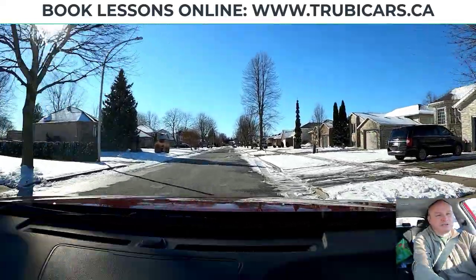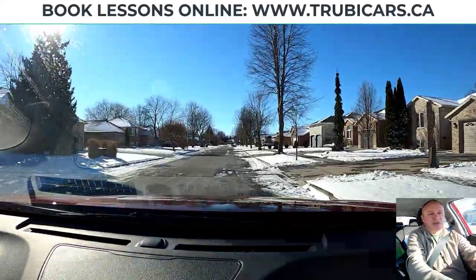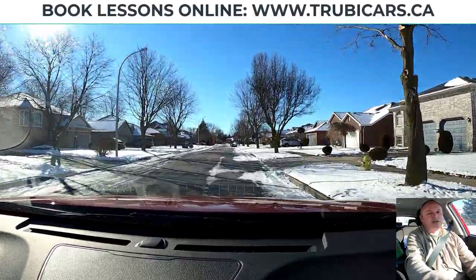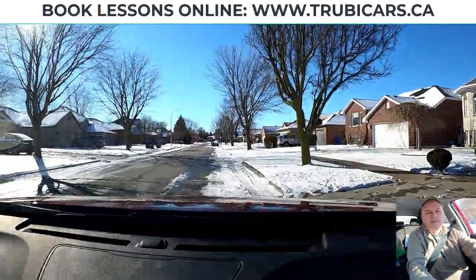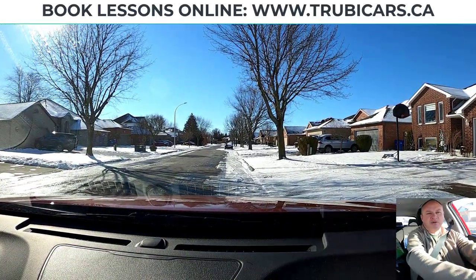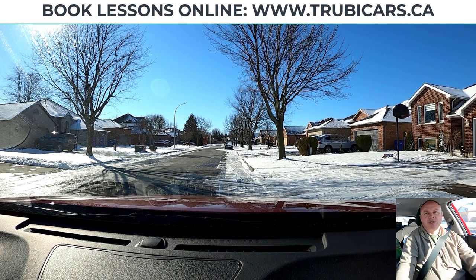Those are the tips I can give you for turning right and left. On a right turn: check out where that curb is — don't stare at it, just a quick look — and make sure you follow that curb around. Your hand speed matches the speed of the car. On the left turn: don't turn too soon; make sure you're lined up with the new road. I'm John from Truby Cars — drive safe.